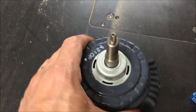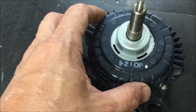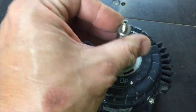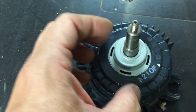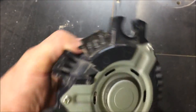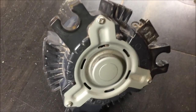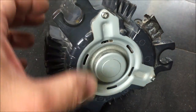Here's a Daikin fan motor out of one of the ceiling mounted cassette units. The bearings went bad in it and it makes a pretty bad noise when it's running. I'm going to replace the bearings and show what an easy job it can be. First I've got to take these three screws out.